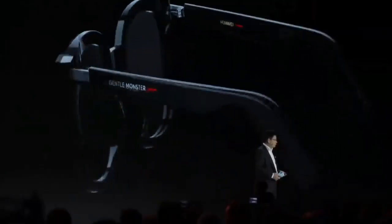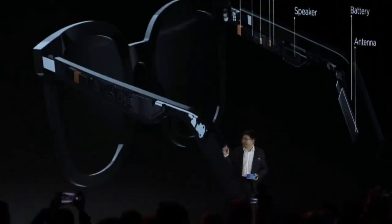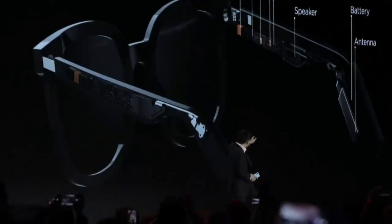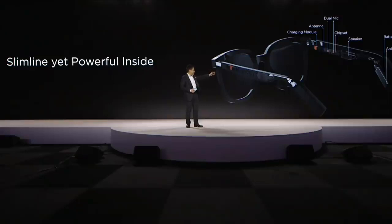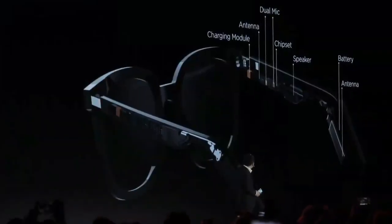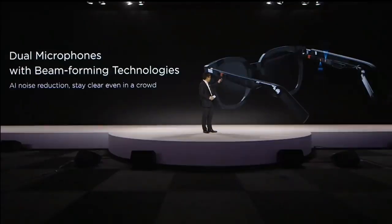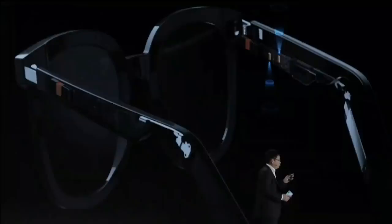It's powerful — slimline but also powerful. Inside you can see how many components and technologies there are. You have a battery, antenna, Bluetooth chipset, speaker, and a charging module — all inside. And also dual microphones. Left leg and right leg are the same. We have dual microphones with beamforming technology to reduce noise.